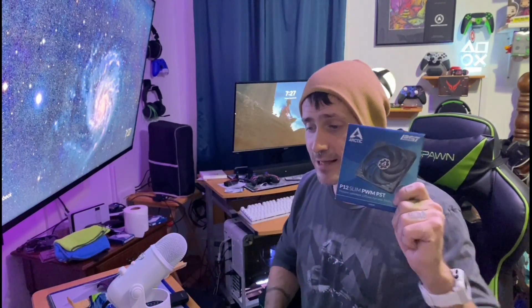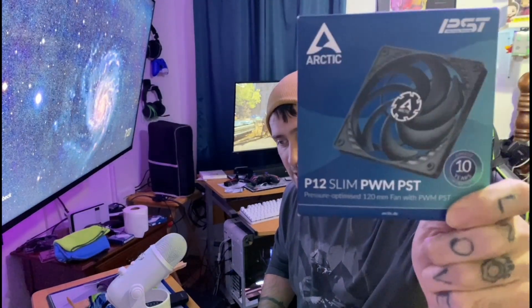It still didn't do everything I needed, so I had to do a little modification. I got two of these — the Arctic P12 Slim PWM PST fans — off Amazon for $10 a piece, so an extra $20. I also got the cooler originally from Amazon... well, from eBay.